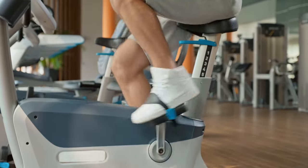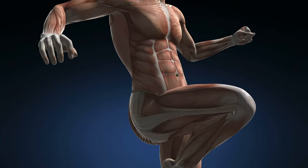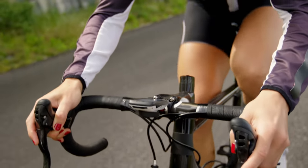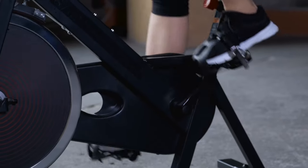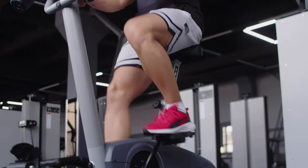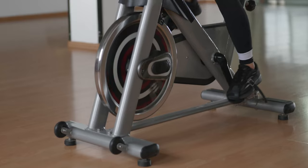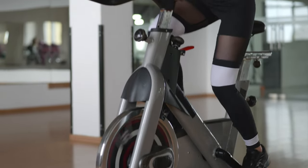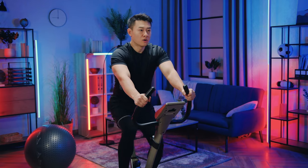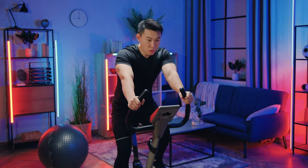Cycling engages various muscle groups, especially those in the lower body. Leg muscles such as quadriceps, hamstrings, gluteal muscles, and calves play a significant role during cycling. Strengthening these muscles supports joint stability and overall function without overstressing the joints themselves. The repeating motion of cycling helps lubricate the joints — as you pedal, synovial fluid circulates within the joint capsules, reducing friction and maintaining joint health, especially for individuals with osteoarthritis.